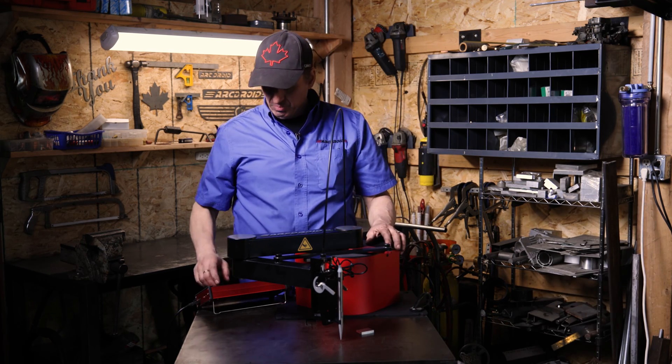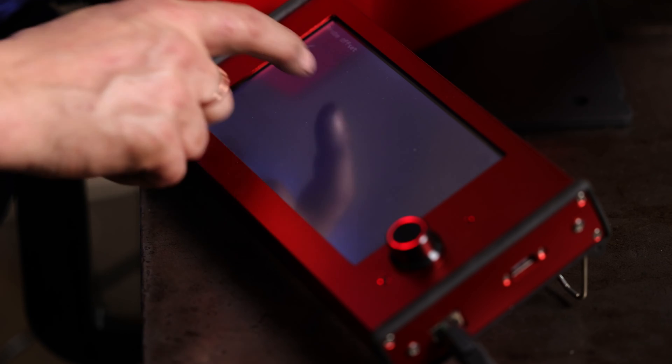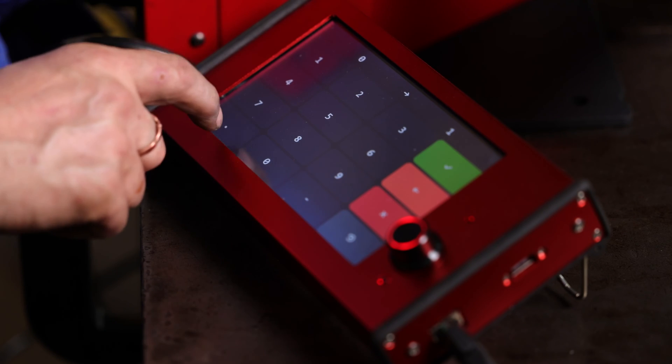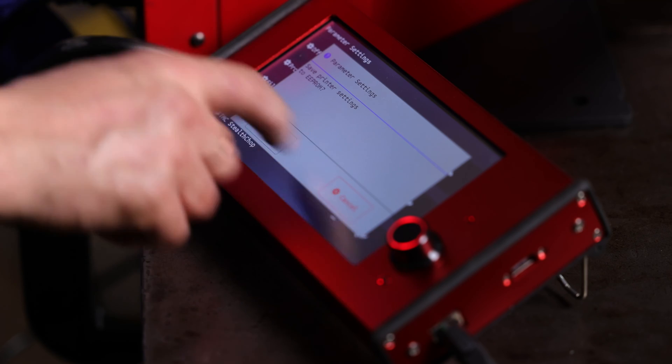So very easy to change that. You go into settings, machine settings, scroll down to probe offset, choose the Z probe offset, and enter in what you think. I'm gonna put in a millimeter and a half — I think that's about right. We'll see. On the way out, save the settings.